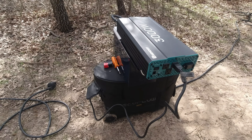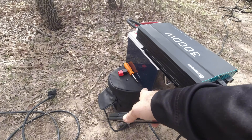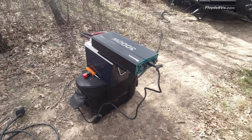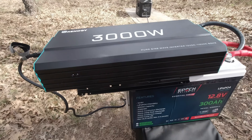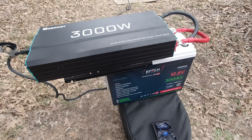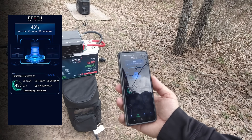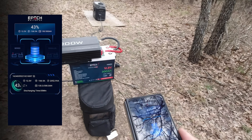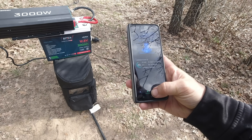We're going from DC through an inverter, outputting AC to charge AC into a battery that does both AC and DC — so it's not very efficient. This is not what you'd want to do unless you were in a pinch or emergency. But I wanted to test the 200 amp continuous discharge, and that's exactly what this is doing right now. The Epoch battery is at 12.3 volts, charging at 167.3 amps — the meter keeps changing a bit — and it's at 43% capacity.